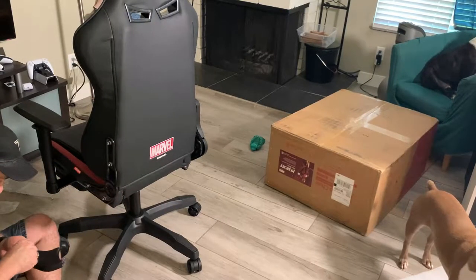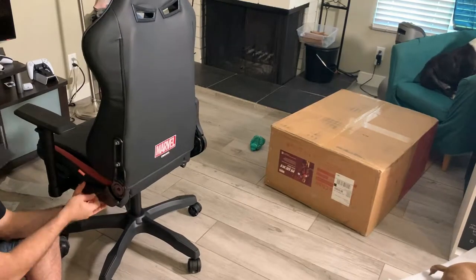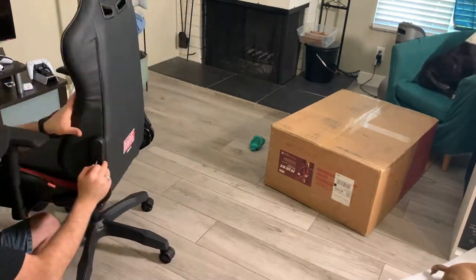After getting those to line up, I did the same thing on the other side. A little bit tricky to get them lined up — the little plastic pieces only line up a certain way, and sometimes it's hard to get the screw to grip. But it wasn't too hard overall.